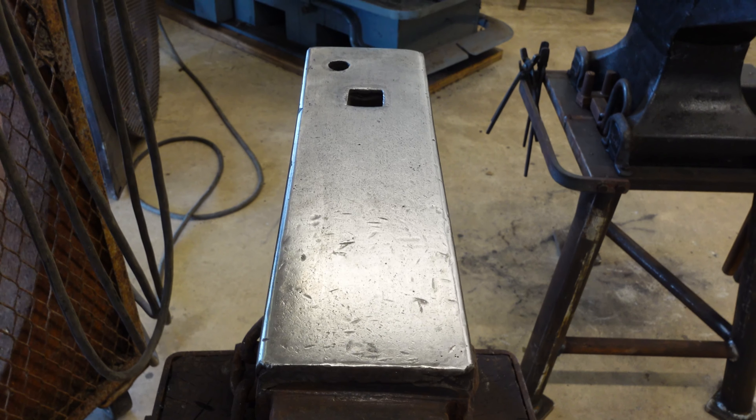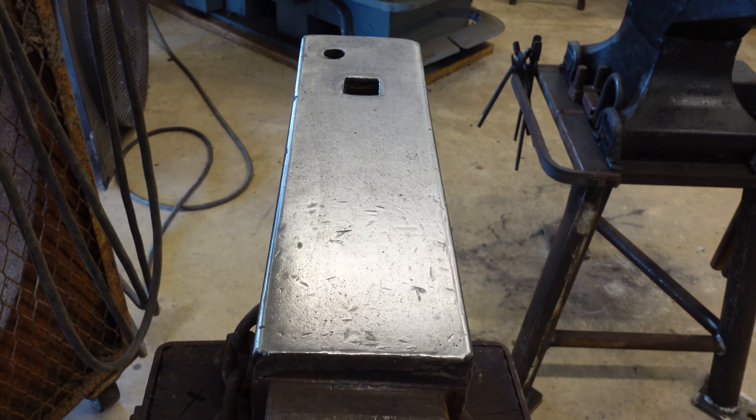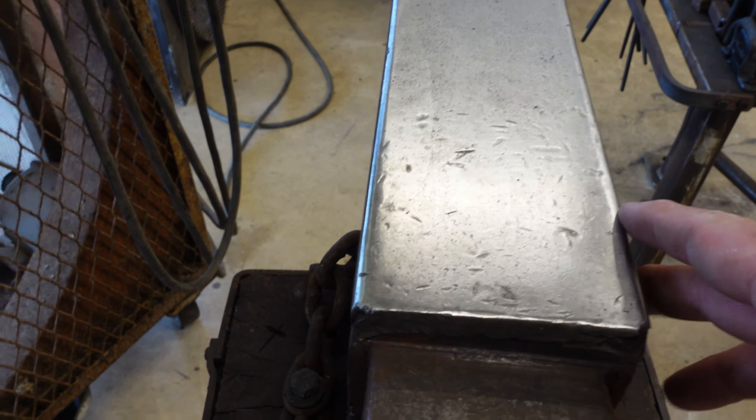Last night I was using this Refflinghaus — it's brand new. The edges have not been dressed yet, and no matter how hard I tried I would get cold shuts in my work. We'll take a closer look at a couple of my anvils and I'll show you what I've done to them.